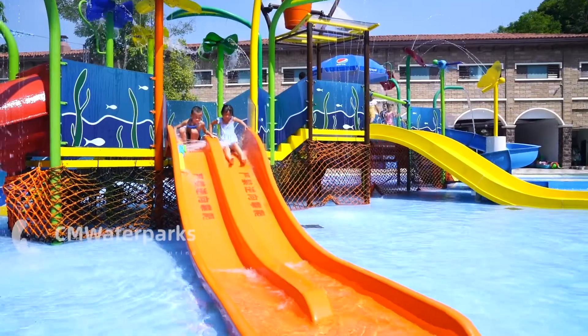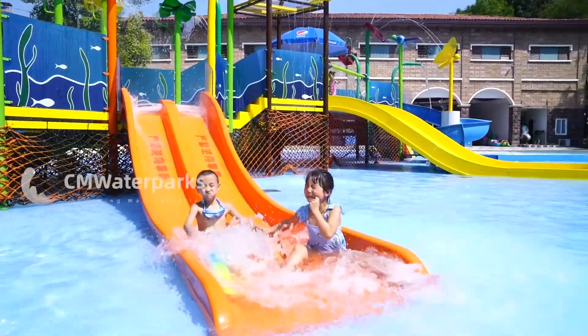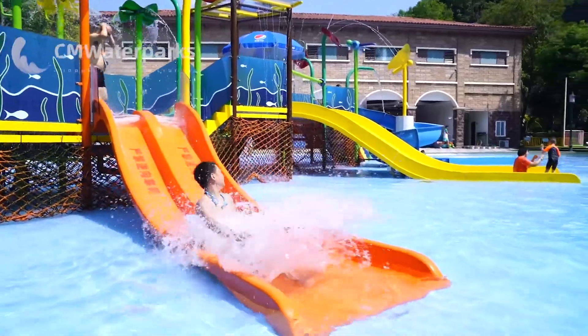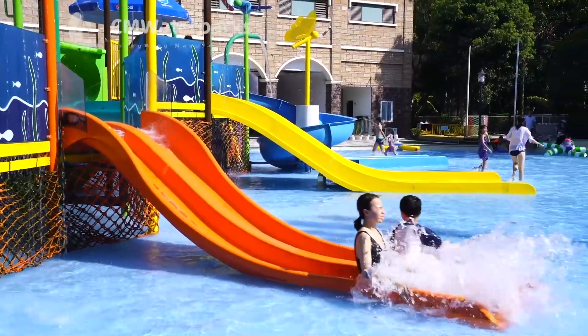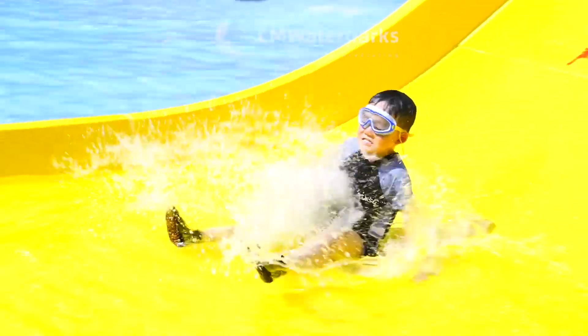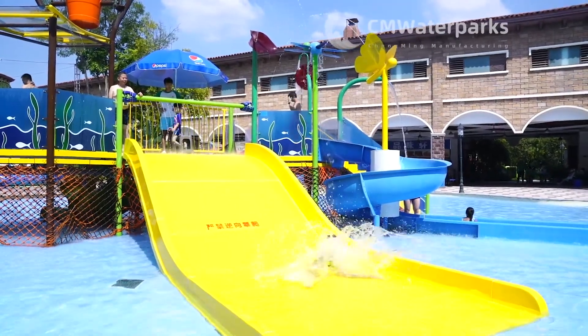CM Waterparks specializes in designing play structures as per the specific theme of the water park. We can serve as an ultimate outlet for fun-filled water activities for guests of all age groups. Adding a spray park to your community is becoming really popular.